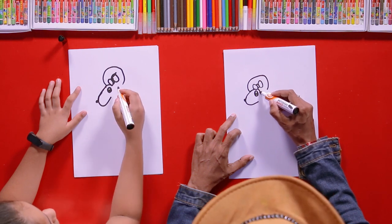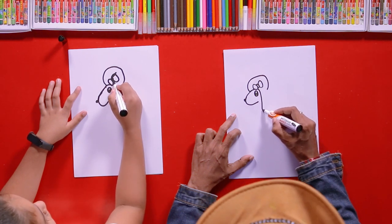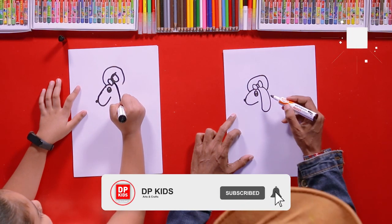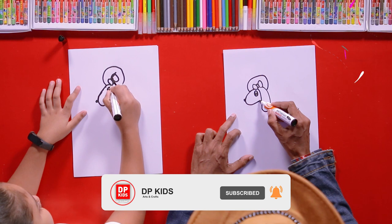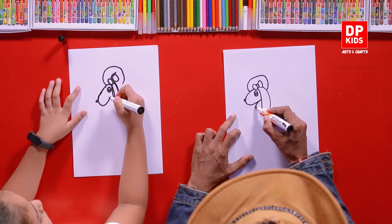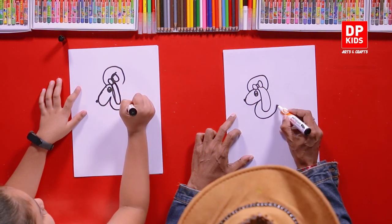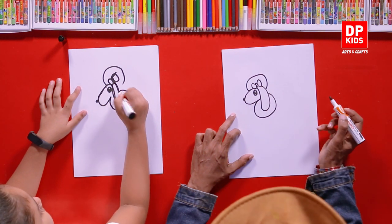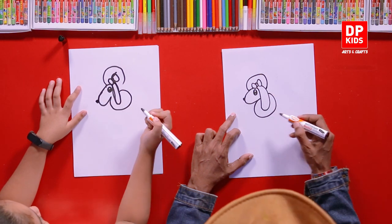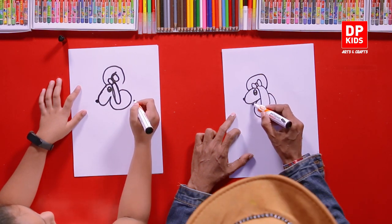Then you can start its ear at the bottom of the bow. Draw a circle under its chin, then it comes around and ends at the back of its ear. And you can draw the other ear also.